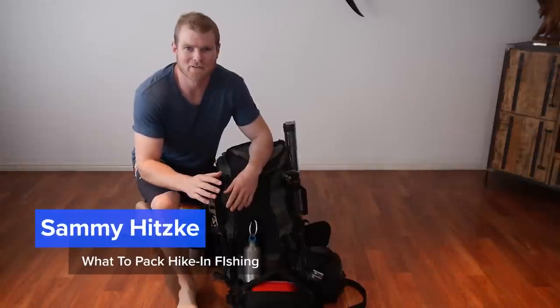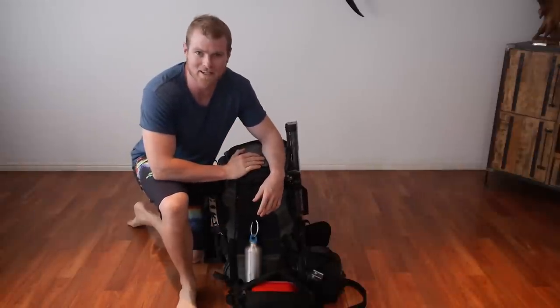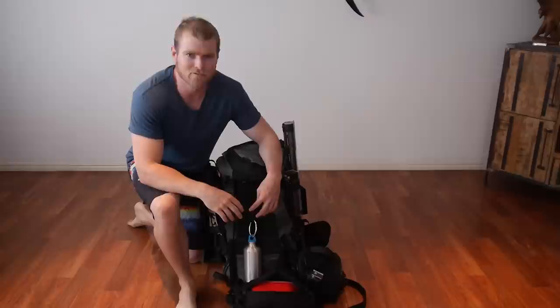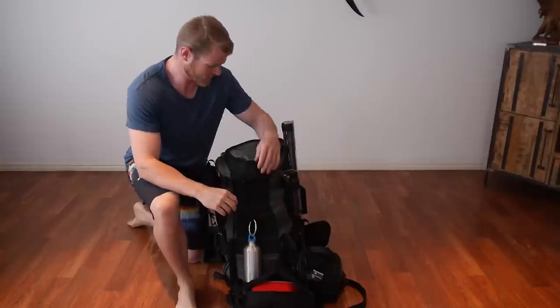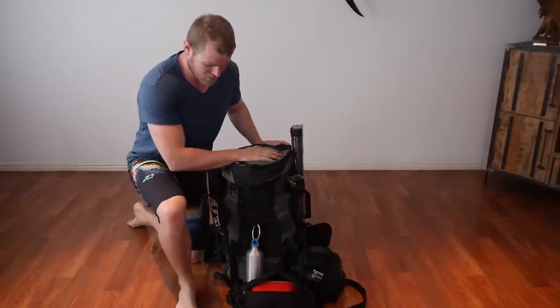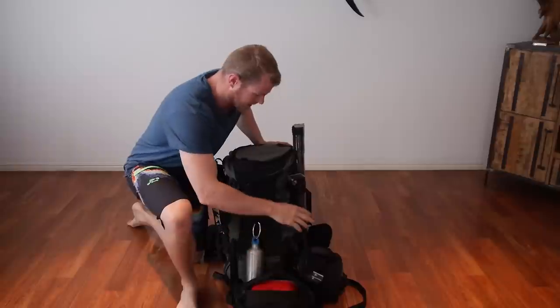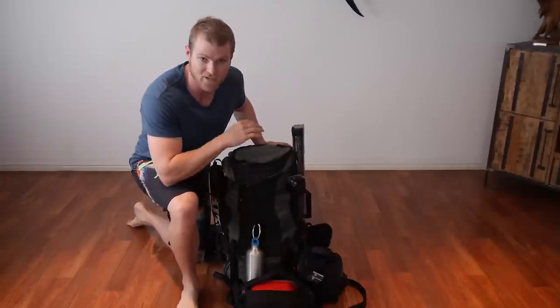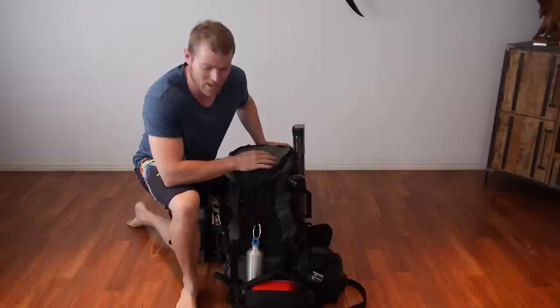How you going guys? I just got back from a bit of a hiking fishing trip on the weekend and I just want to run through all the gear that I took down with me so you guys can plan an adventure and don't forget anything important. I'm going to go through what's in the pack, what's in the bum bag, and then all the other little knick-knacks you'll take along the way that might help you out. We're going to start with the pack first and work our way down.